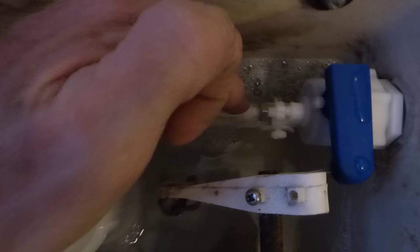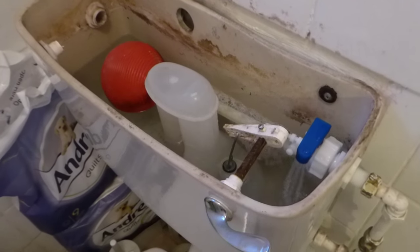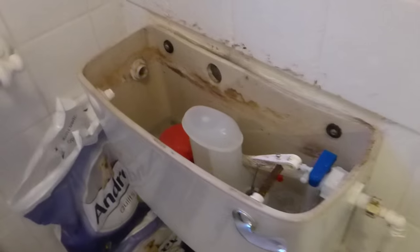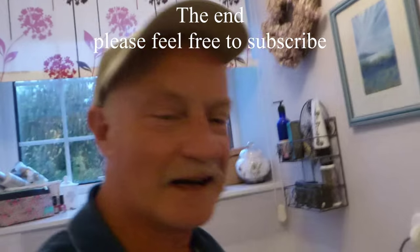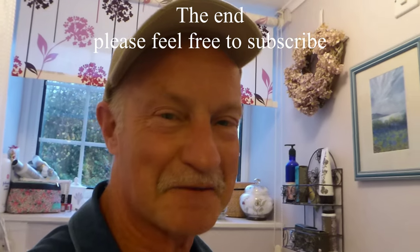Just check that your joint out here is okay — no leaks or drips. Wipe it dry and just check it's okay. Basically that's the job, we're done, and we're going to flush away — lovely! That's it guys, thanks very much. Watch your usual place for all my videos. Bye bye!